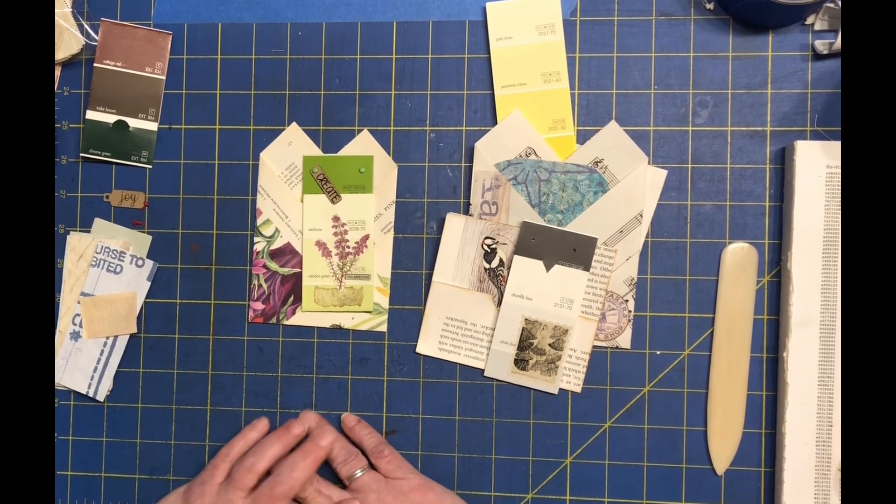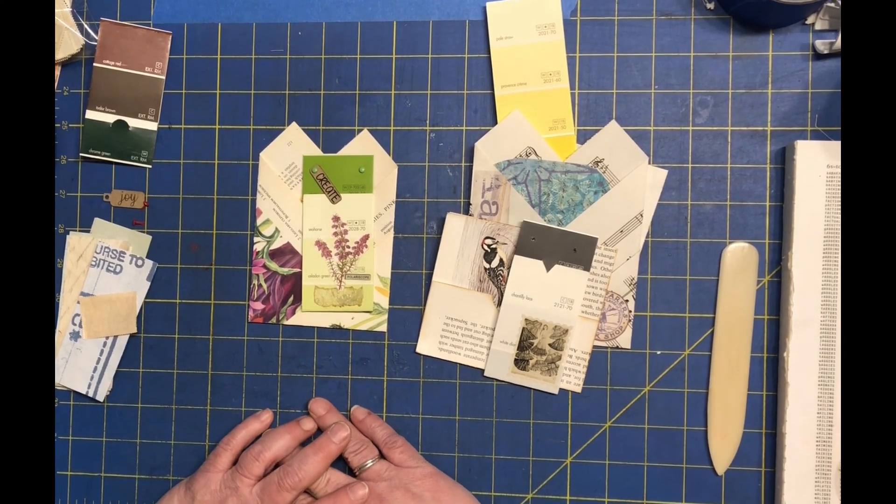Hello, welcome to my channel. This is Lisa coming in today with Day 7 of the 100 Day Challenge.